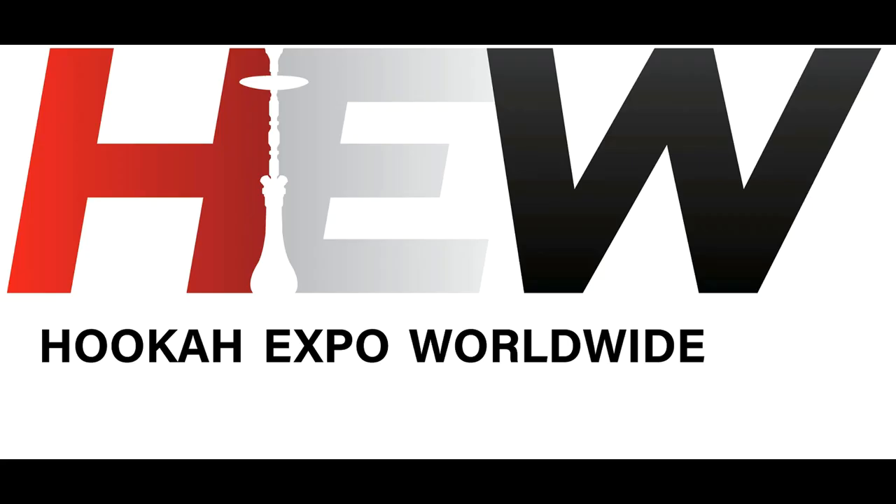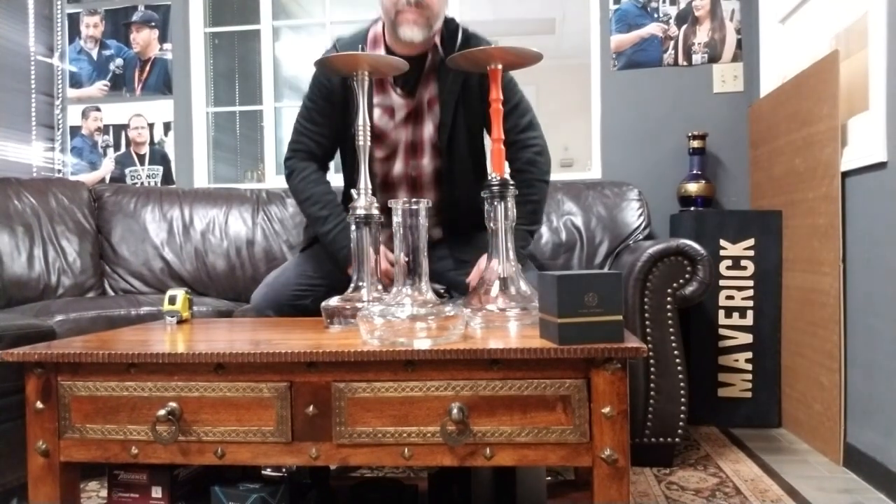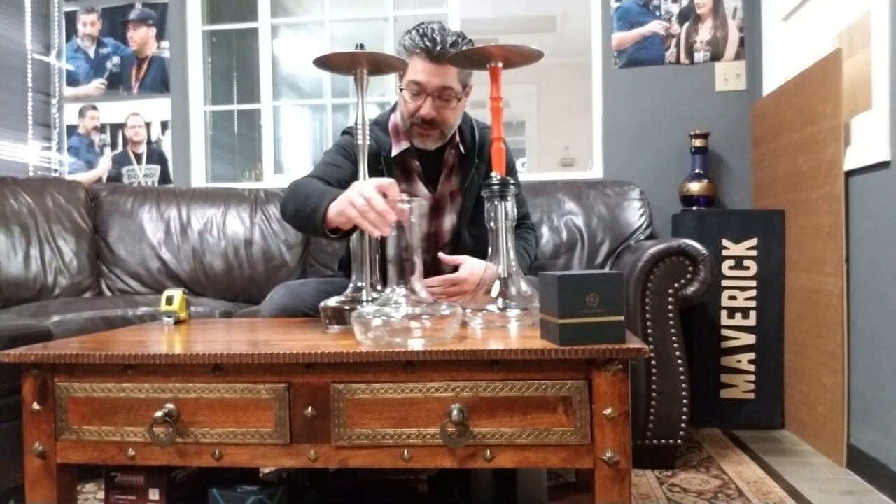This is John with HookahJohn.com, here again with another video. Let me show you some things here.